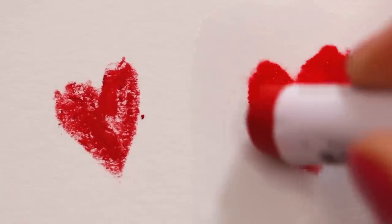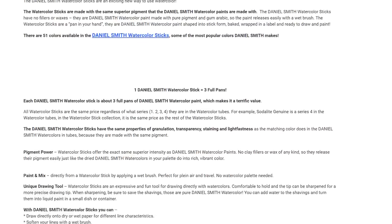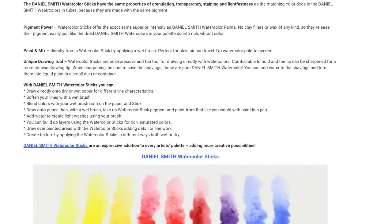Watercolor sticks might look like regular oil or chalk pastels, but they're actually water-soluble. With their soft and sometimes creamy consistency, you can apply the color to your watercolor paper and then dissolve it with a wet brush. You can either apply them to wet or dry paper and achieve different results. Some watercolor sticks are less precise with their flat edge and it's not always possible to sharpen them, so it might be a little bit difficult to create fine details. I'm using the Daniel Smith watercolor sticks, which are basically the same high quality watercolors just in the shape of a stick.